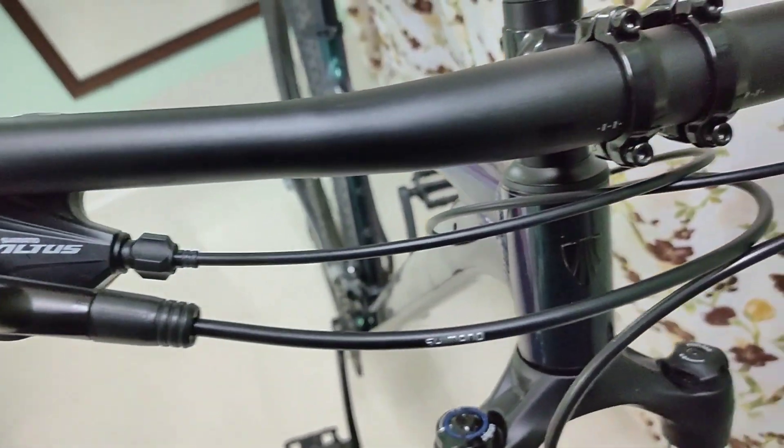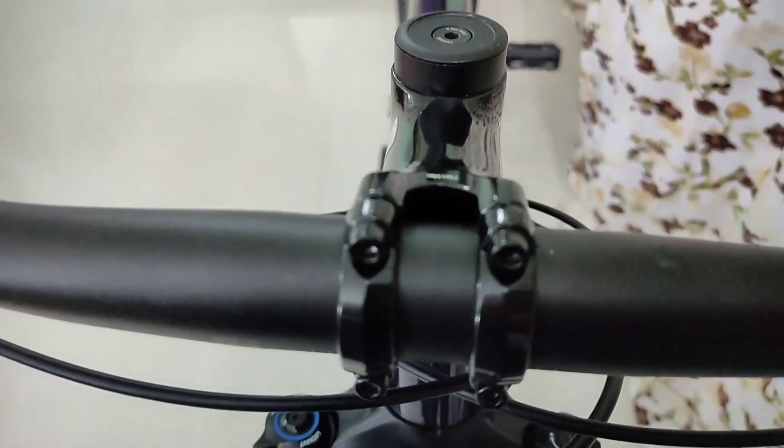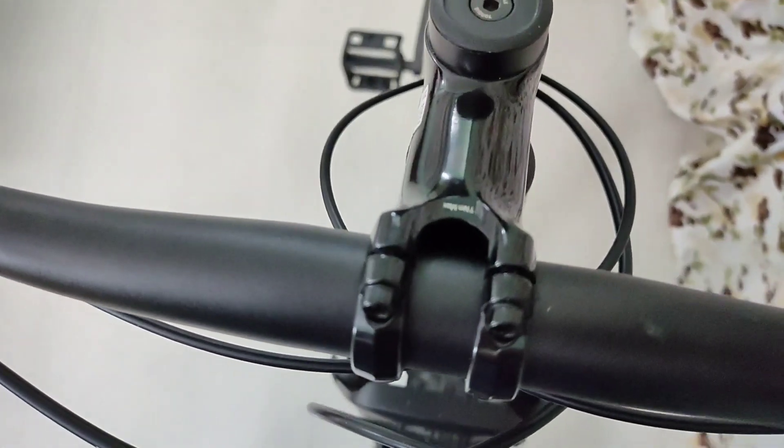The bike comes with a 720mm Bontrager aluminum alloy handlebar with screw-on grips. The stem is called the blender stem and is compatible with several mounts.